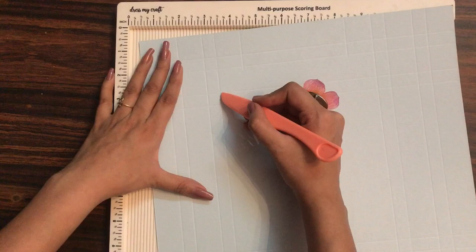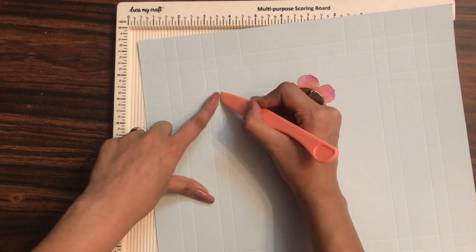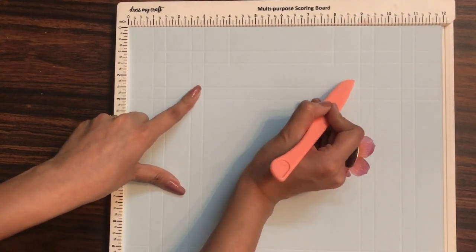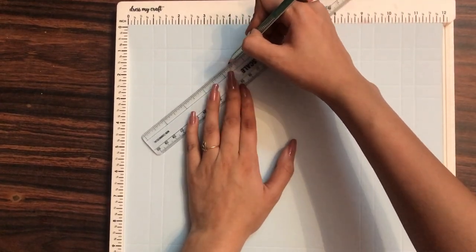Up till the one and a half inch mark, I now need to make this diagonal line from here to the line which I have just made — like this. Similarly on this side as well, and on the opposite sides as well. This is a very quick and easy way to make your own shadow box frames.